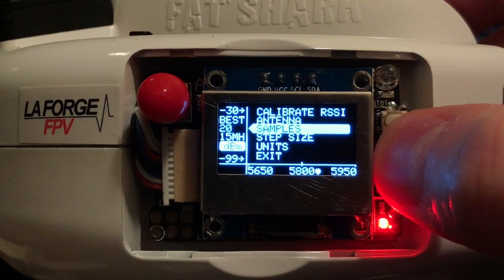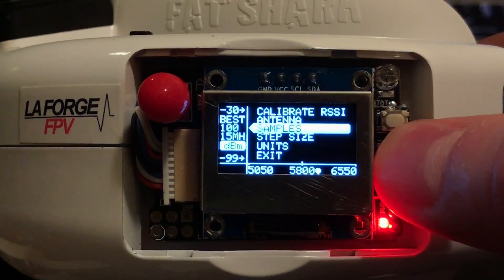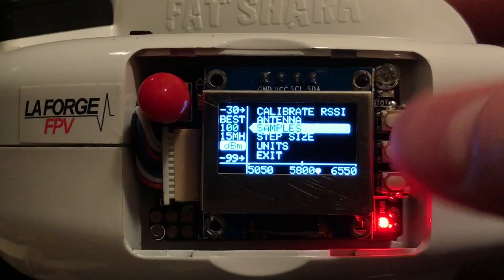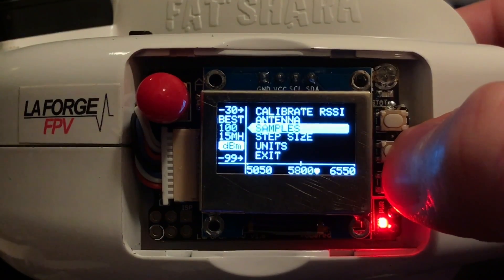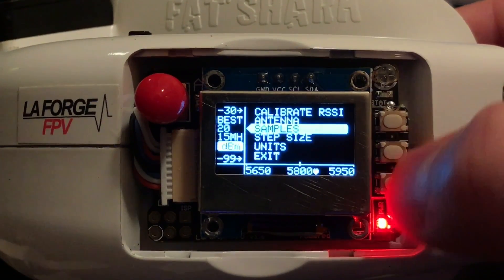Next we have Samples, which are the number of steps we want to take around our center point. On the x-axis, we are incrementing how big of a frame we want to check around our center point. You can choose between 10 samples, 20, 50, and 100, which is a very wide view of the spectrum. Personally, I like to go with 20 samples.